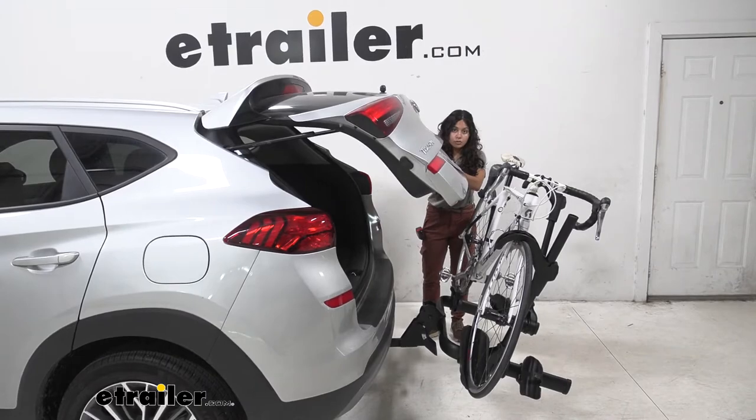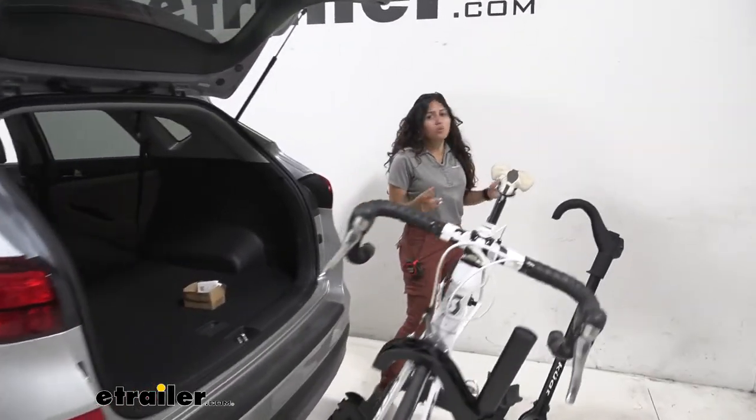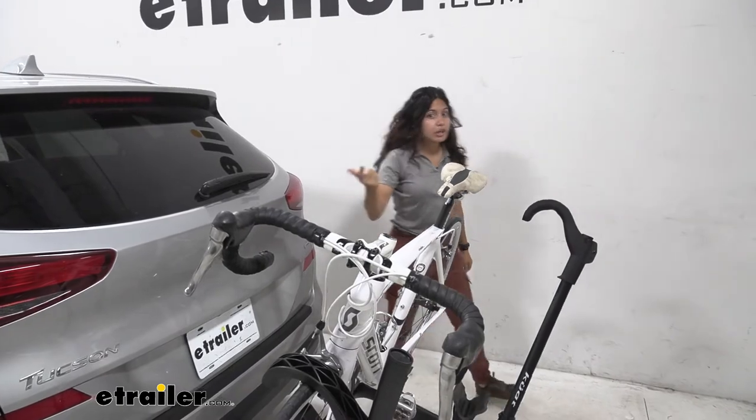there's actually clearance between our door and our handlebars, allowing us to get into our hatch — maybe grab our water, our helmets, our bags — all without having to take our bike off.